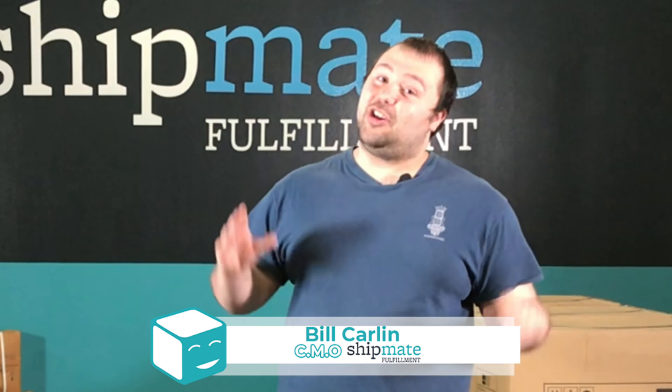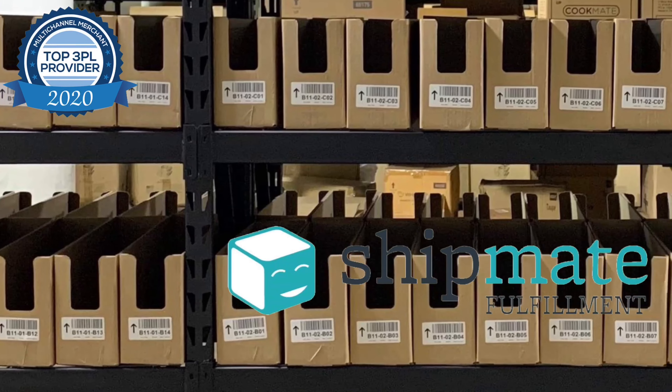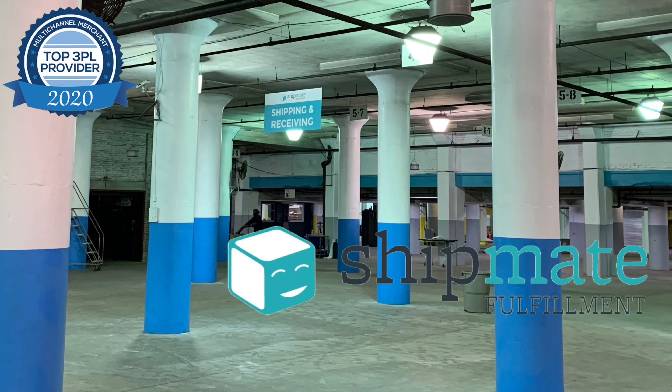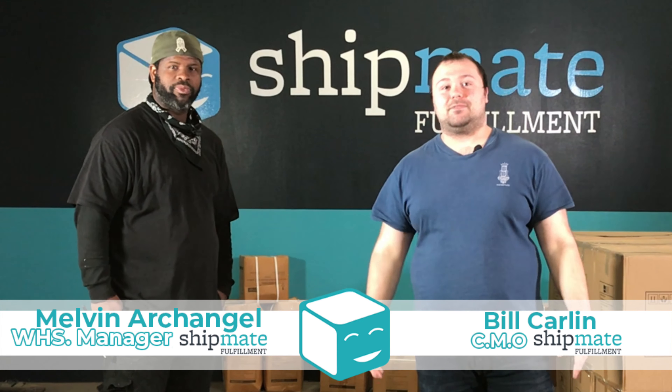Welcome back Shipmate Squad. Today we're going to be talking about how you can build a pallet with different size boxes. Not every time that you go to build a pallet are you going to have the same size boxes, so we want to make sure you have the tools to build a pallet regardless of what boxes you are using. Today I'm joined by Melvin, our warehouse manager, who's going to help us along the way. Let's get started.